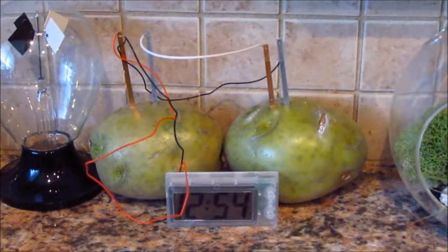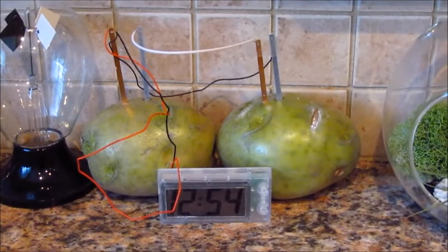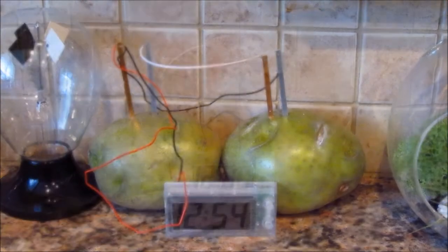It's been about three weeks and our digital clock is still running. I've read that it could last up to a month, so you can probably light up a room using potatoes for up to 30 days.